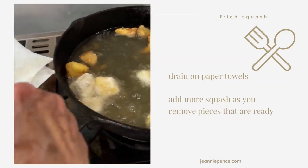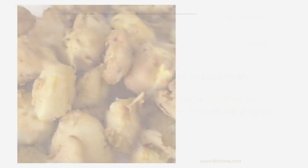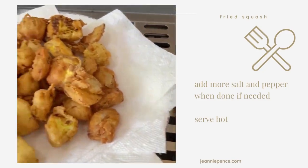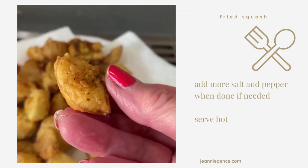My husband will love this — he likes squash anyway, but I fix it so I know he'll like this. There's the first pan full and I've got another skillet going. That was three squash and one medium onion. It's going to be so good.